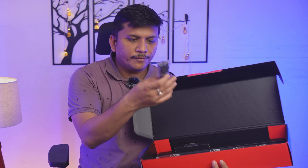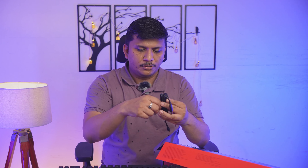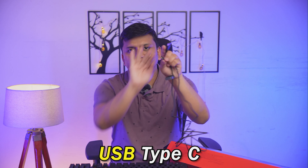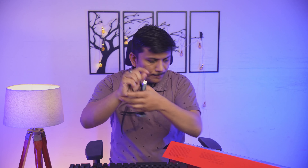Now let's see what else is in this box. Here we can see a cable that will connect this keyboard to the system. The interface on one side is USB Type-A and on the other side is USB Type-C.